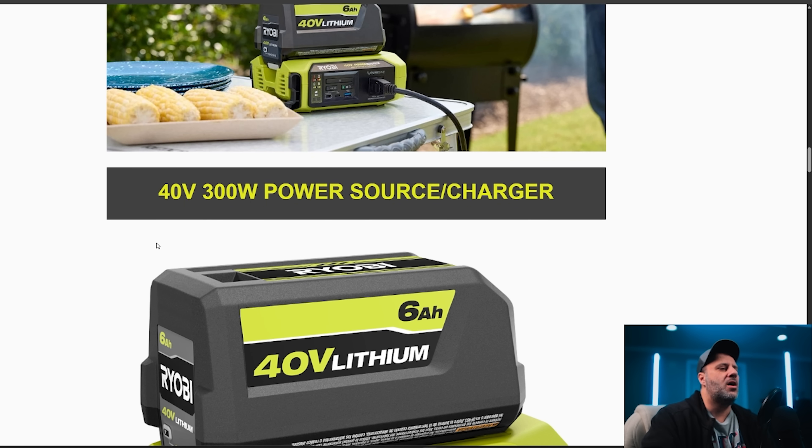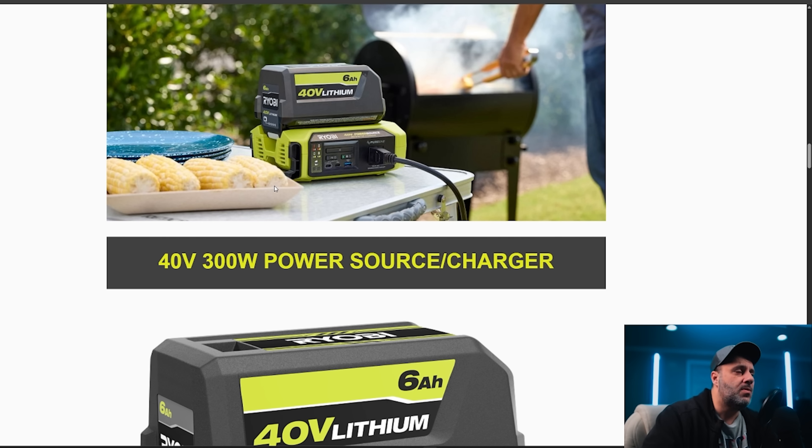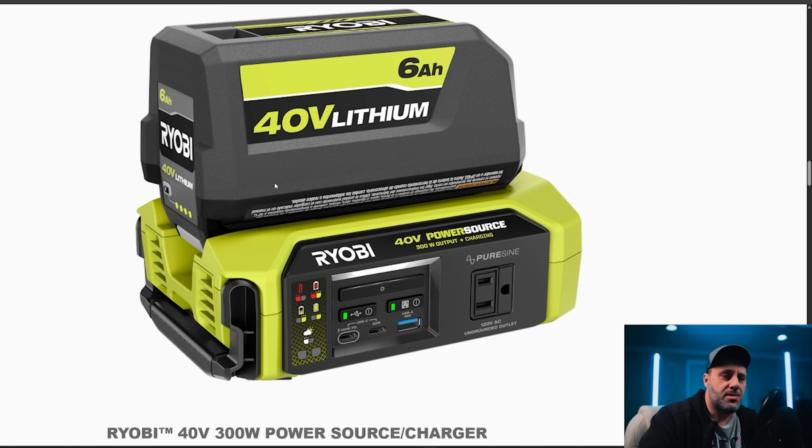Now let's move up to the big one here. This is the 40-volt 300-watt power source charger. The 40-volt line goes up to 12 amp-hour, and they also have the new Edge batteries out, so you'll get a little more power and longer runtime. This features pure sine wave as well, 300-watt output charging. You're going to have a 100-watt PD USB-C port, a 60-watt USB-C, plus an 18-watt USB-A. There's a light button and a 120-volt AC ungrounded outlet, plus a carrying handle.